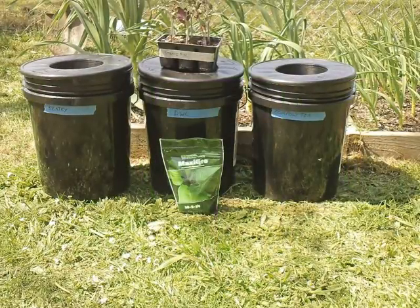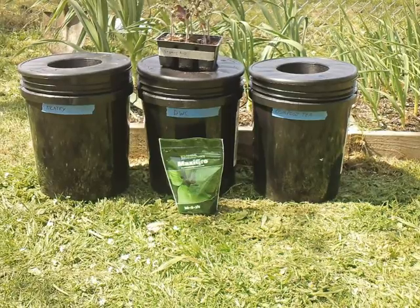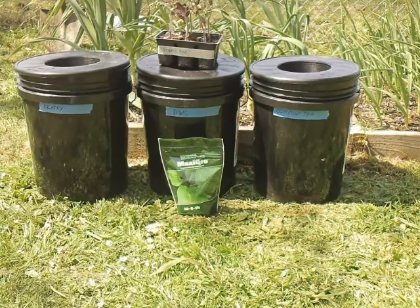This year I wanted to do another experiment. I'm going to do compost tea hydroponics — deep water culture with the air stone, and a Kratky method with no air stone.